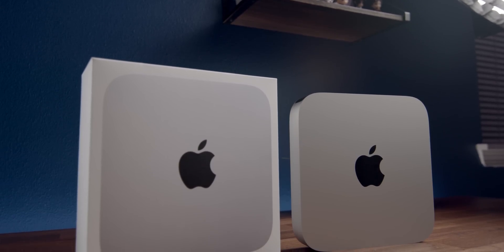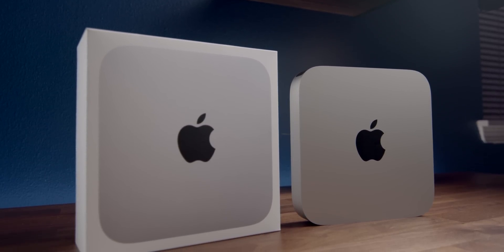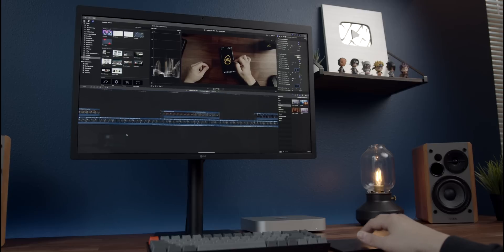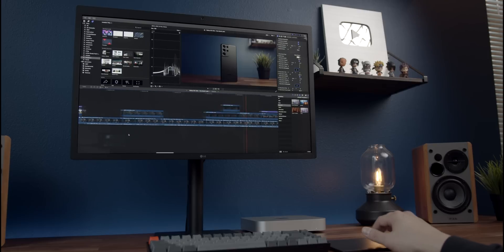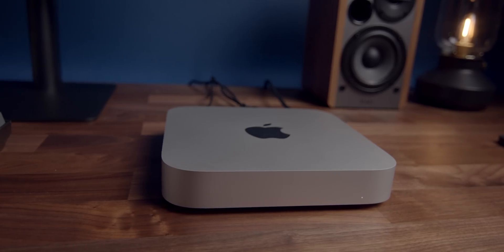iMac to Mac Mini can seem like a downgrade on the surface, especially when you look at the specs, but all the reviews show that this computer, equipped with the M1 chip, is performing better than some of the new Mac Pros, and it only costs $699. So today, I'm gonna be going over my review of how this computer has been so far, going over its pros and cons, to help you get a better understanding if it's the right one for you.